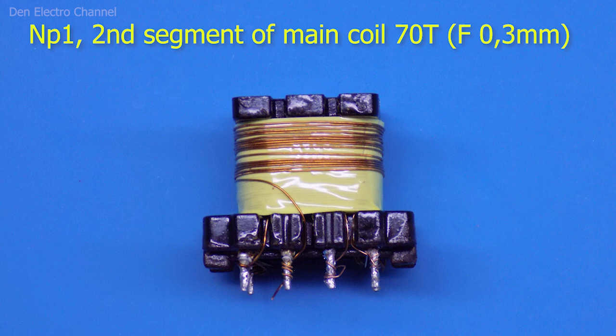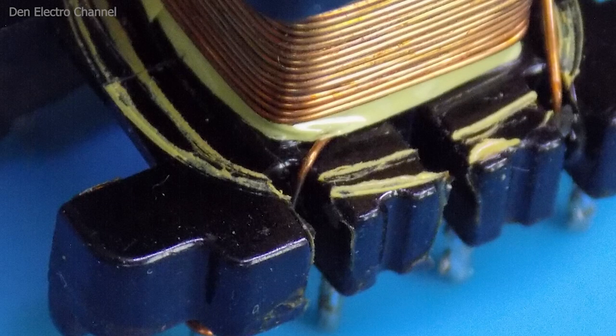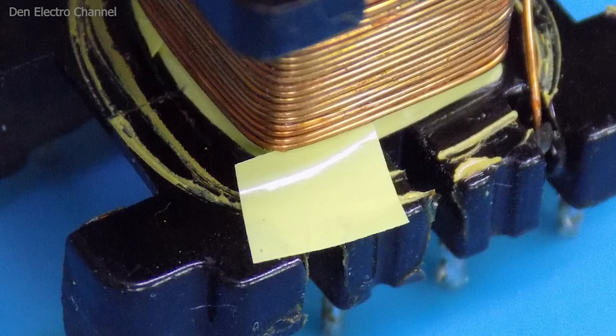All wire ends must be cleaned of varnish and soldered to the legs. On top of all the windings, you can add a single layer of electrical tape insulation. Pay attention to the ends of the primary winding wire going to the very first layer — to prevent breakdown, it can be sealed with a piece of electrical tape for additional insulation between it and the following layers.